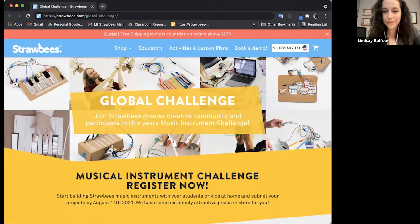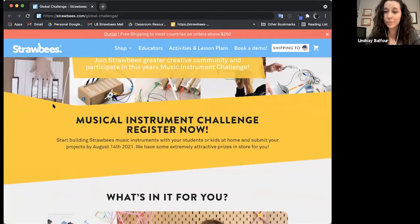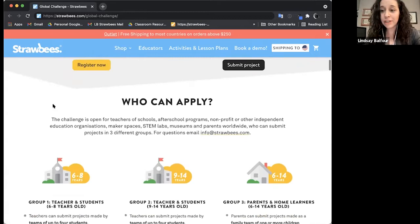The competition is running until August 14th, 2021, so you still have time to participate. Whether you have a summer camp, ongoing workshops, or are at home with your children, you can sign up and submit projects. Groups are divided by age ranges: six to eight years old, nine to fourteen, or the parents and home learners section for six to fourteen years old.